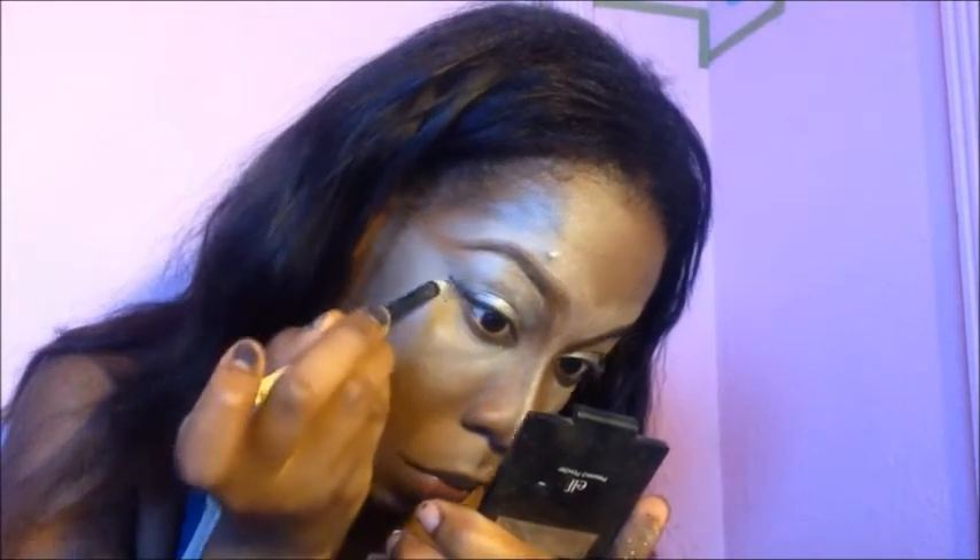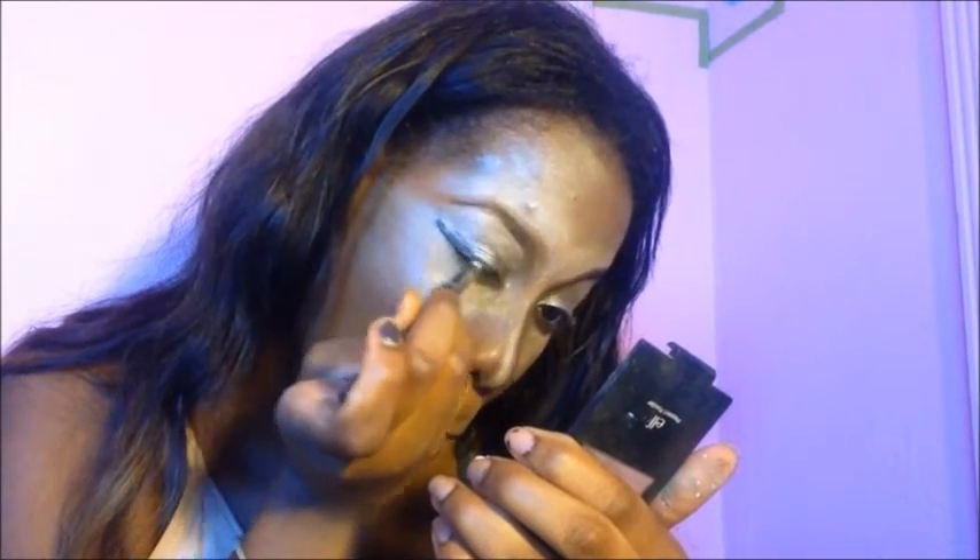Here I'm taking a black pencil to make that winged eyeliner effect. If you have gel liner or anything of that nature you can use that, but I don't have any — I'm all dried up. So I'm just using the eye pencil to make that effect. I think I did a pretty good job.